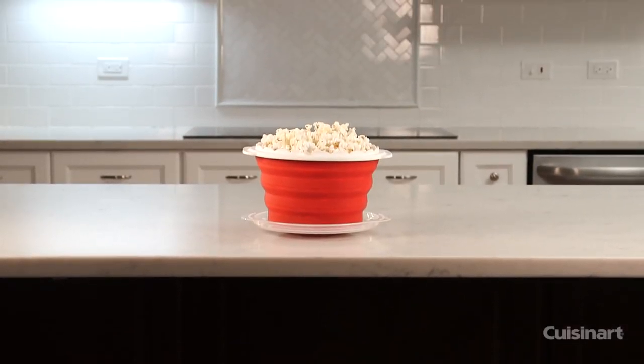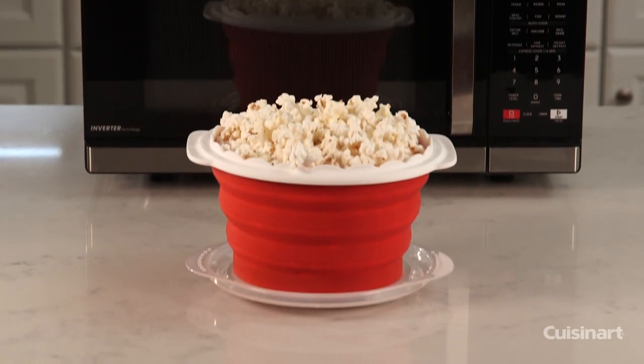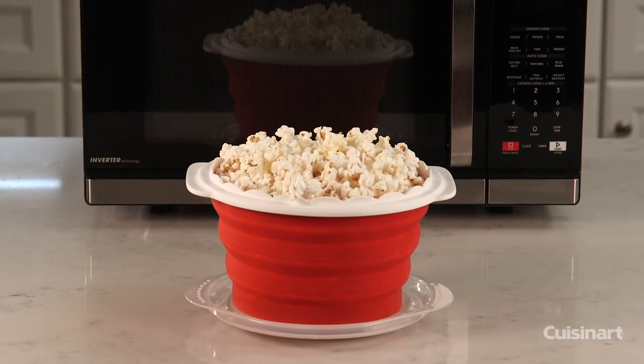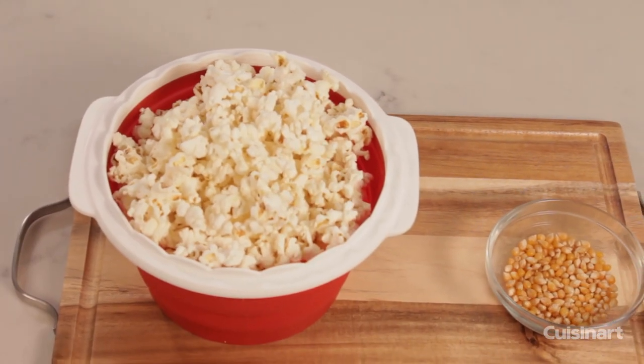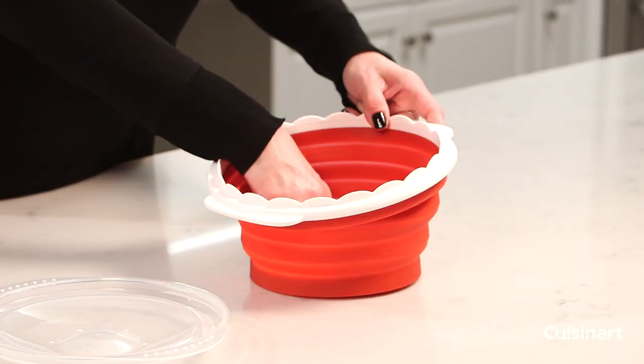Cuisinart has an easier, healthier way to make fresh, crisp, movie theater-style popcorn right in the microwave. It's a perfect snack that cooks quickly and easily in any microwave. The Cuisinart Collapsible Microwave Popcorn Maker's silicone bowl pops kernels without needing any oil.